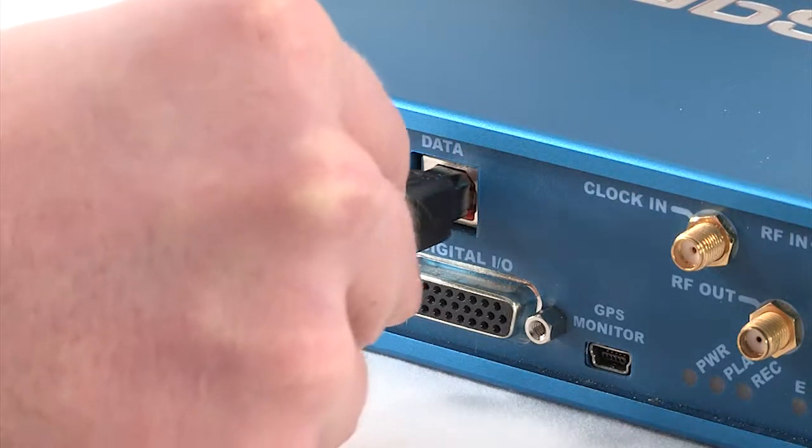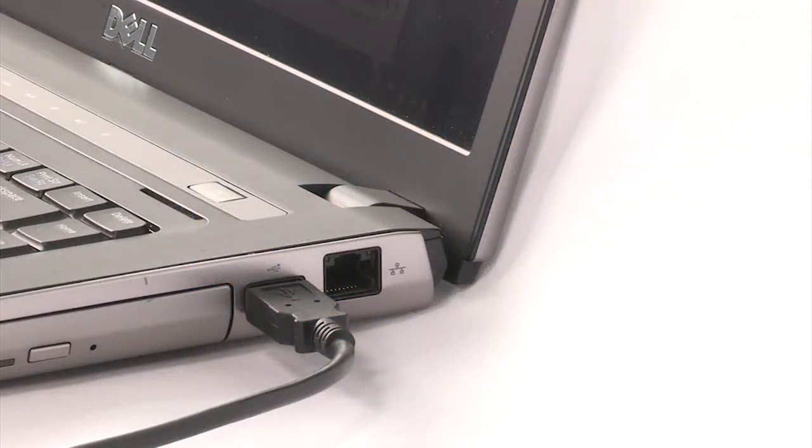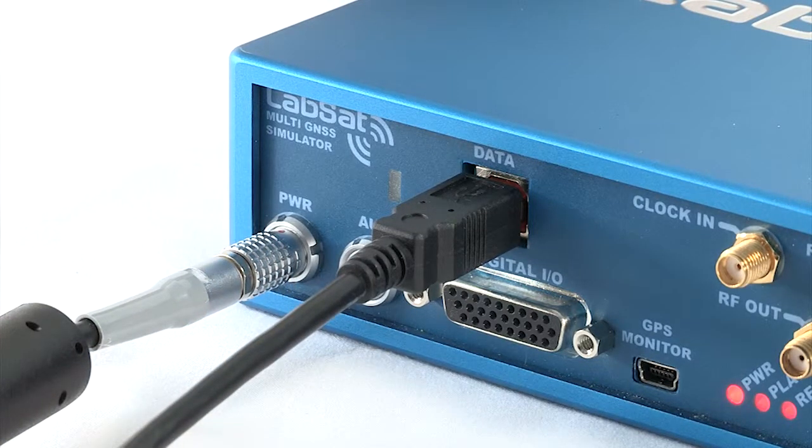Connect LabSat to your PC or laptop using the USB cable. Power up the LabSat by connecting the power cable and plugging it into a nearby socket.